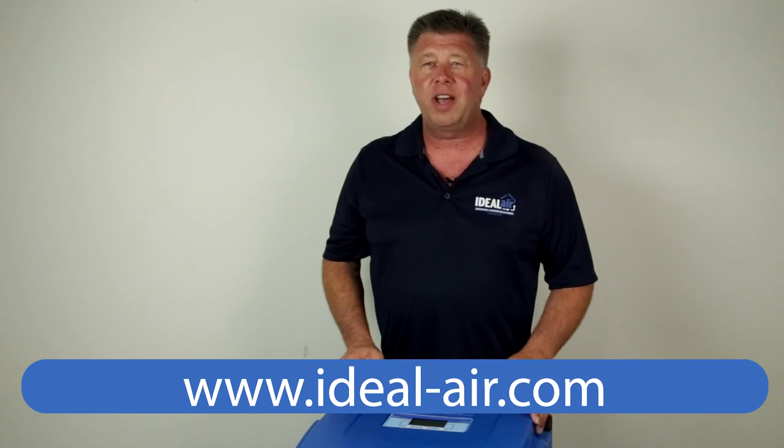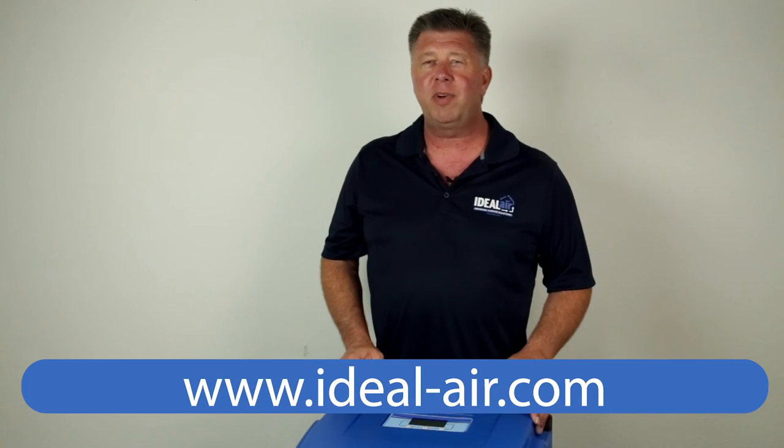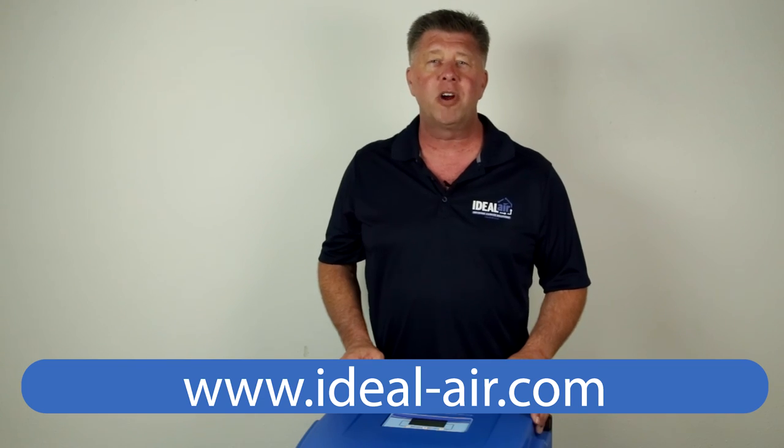Thanks for watching. Check us out at Ideal-Air.com, on Facebook, or at your favorite indoor garden retailer.